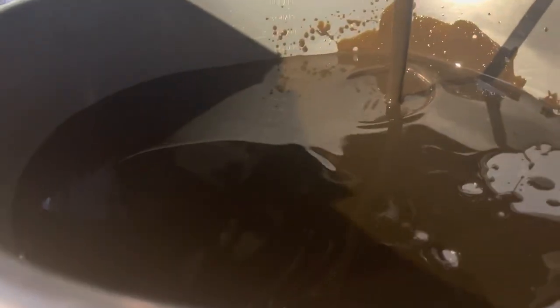This is how the oil looks after close to 300,000 miles — and this is dark.